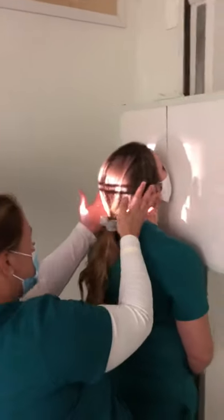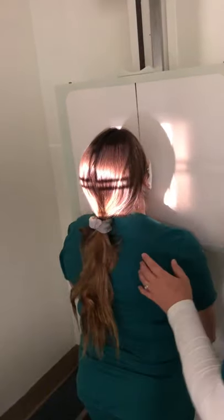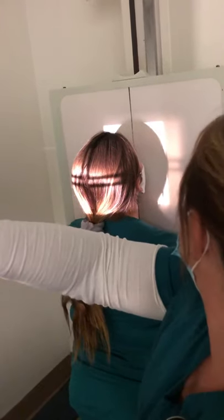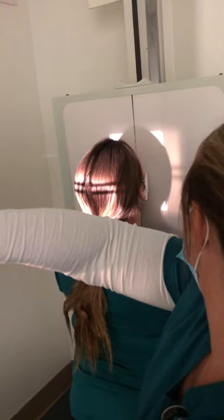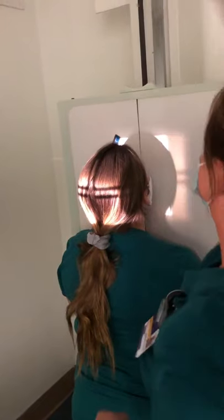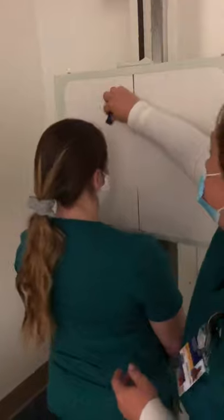Good. We'll check for tilt and rotation to make sure everything is even. My side of interest was the left. Okay, you can relax out of that one.